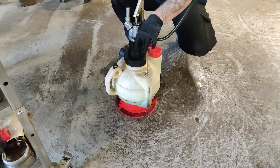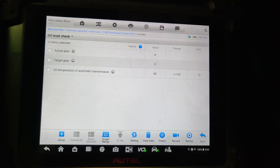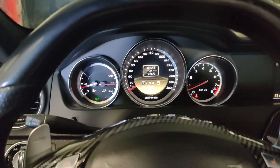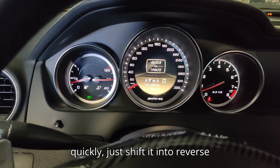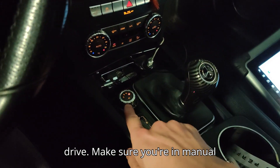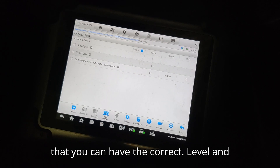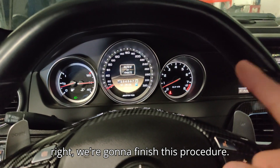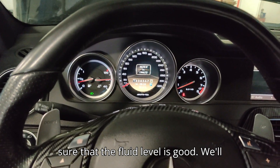You've got to get the oil temperature up to 40 degrees, but we're already at 60. To warm up the transmission quickly, just shift it into reverse, then neutral, then drive. Make sure you're in manual mode so the car can warm up the clutch really quickly and so you can get the correct fluid level and oil temperature. We're going to finish this procedure, then get underneath the car to make sure the fluid level is good.